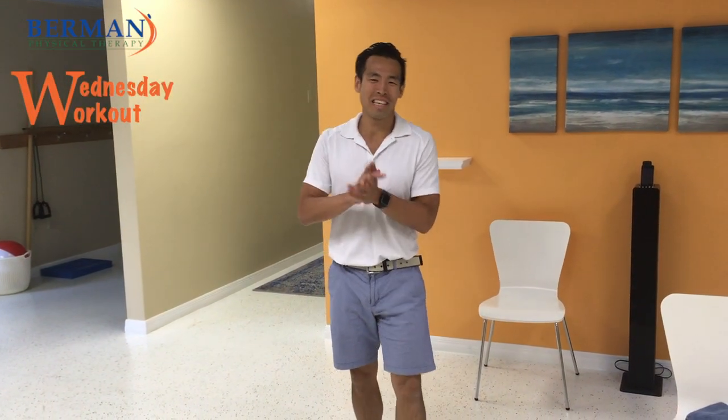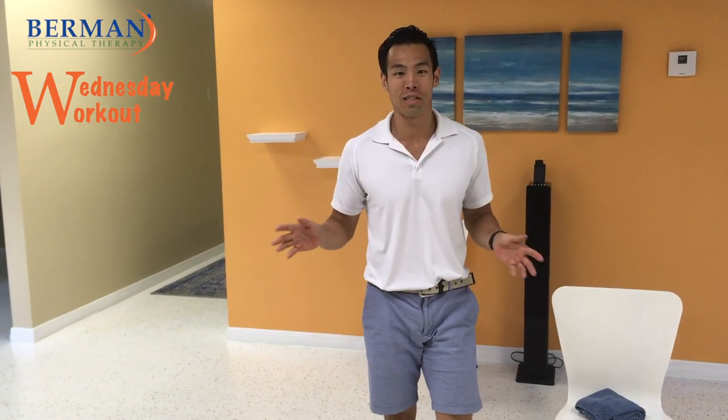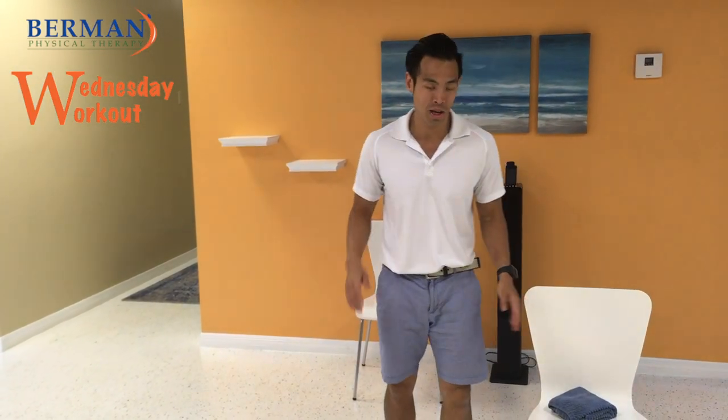Today's tip of the day is thoracic mobility. We're going to do this for all you desk jockeys out there, and we're going to do it seated.